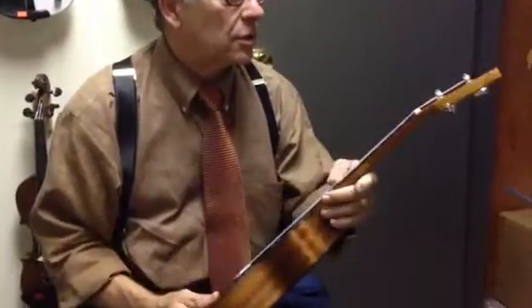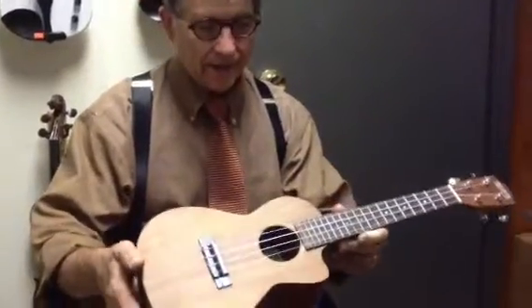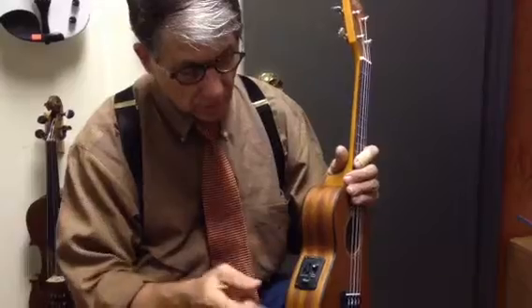I think this is going to turn out to be a real nice piece. We may put a bone nut on here. Other than that, it's quite nice. Volume tone control on a tiny ukulele — how cool is that?